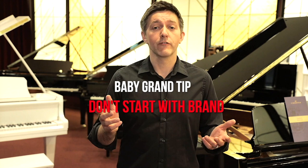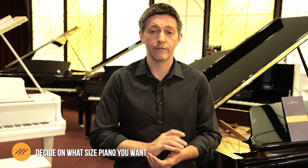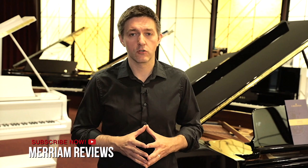The first question is to decide on how big an instrument you can actually fit in your home. We've used the label 'baby grand' in the title of the video and that's a really loose term. In the industry, we call anything from about four foot nine to about five foot three a baby grand.